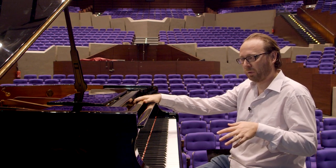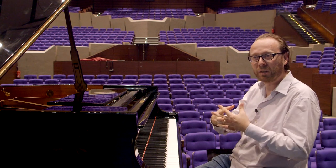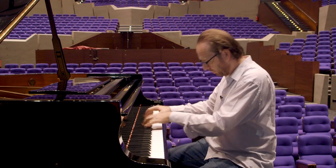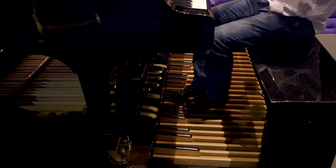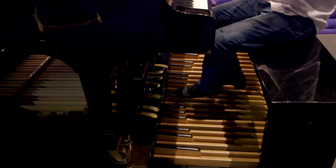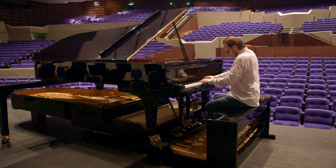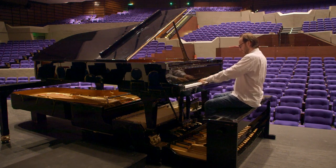The pedal piano is like two different instruments fighting one against the other — they can be in harmony, they can merge, but they can also be in contrast. It gained commercial success as a practice instrument for organists, but when organists no longer needed a practice instrument, the market went down and Erhard and Pleyel stopped producing pedal pianos.